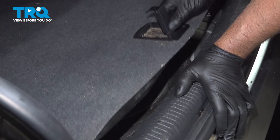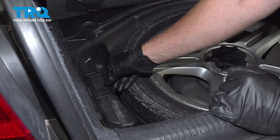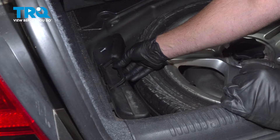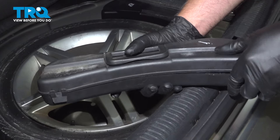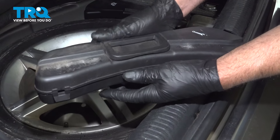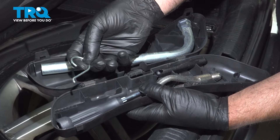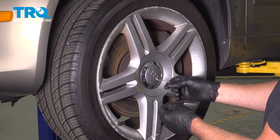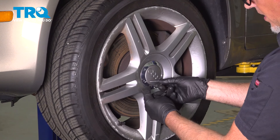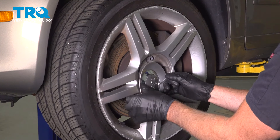In the trunk, lift up where the spare tire is. You can see where the toolbox is right here. Just lift the handle and slide this out. You can open this up inside. Here's the ring that we're looking for. Now using the tool from the trunk, just put that in the hole in the center cap and you can pull the center cap out.